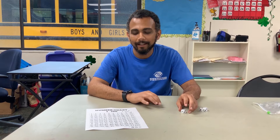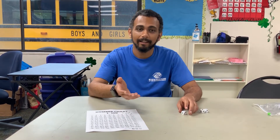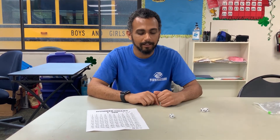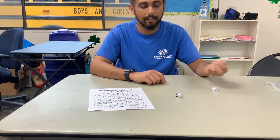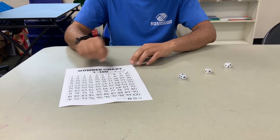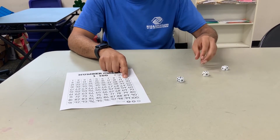Another variation: you can also use multiplication instead of addition. So if you have an older sibling — someone maybe second to fifth grade — that wants to help out and get involved, the younger player can do addition and the older one can do multiplication. You always start with one roll, so we have five here, then roll the second die and we have four.